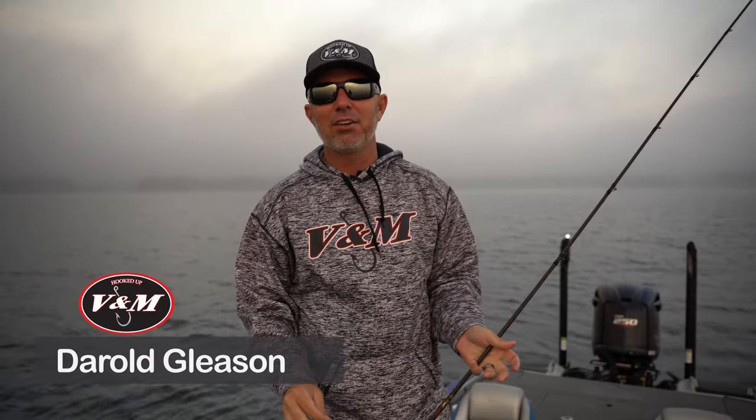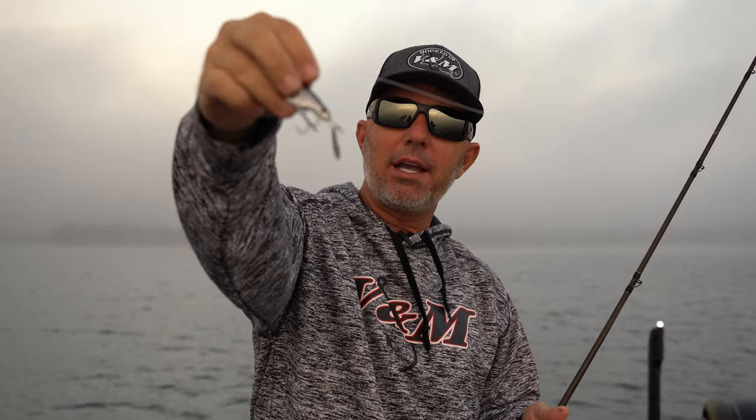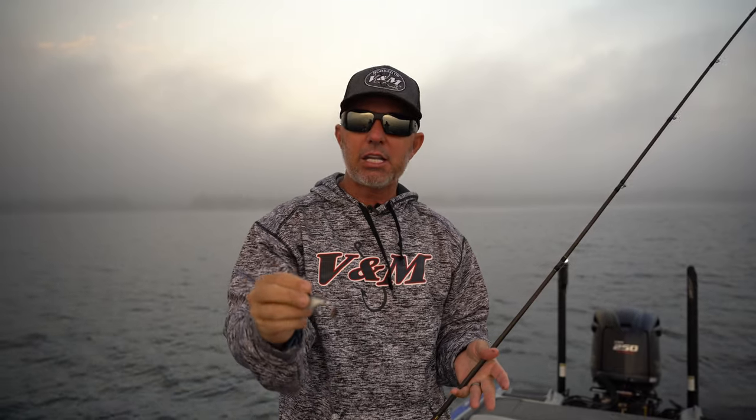Hey guys, V&M Pro Daryl Gleason here and I am so excited to share with you our newest creation from V&M Lures, the Little Hammer. Cool little bait, it's a line-through tail spinner. This is the one ounce version; it'll also come in a three quarter ounce version. I'm going to take you out here today and show you a few things that we like about this, how we like to fish it, and why we think this is the best tail spinner on the market.